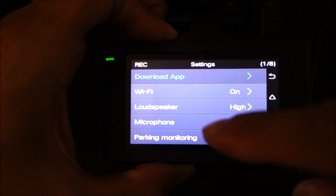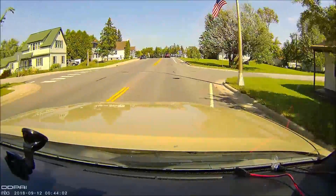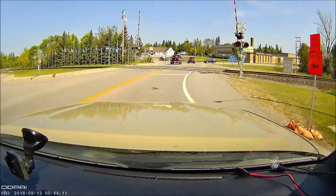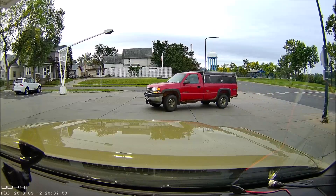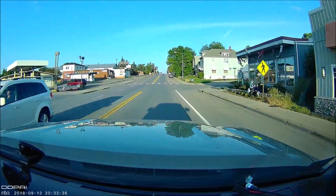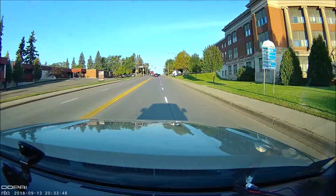Now before we get to the Wi-Fi app, I wanted to cover the footage, because that's obviously what most people care about the most. This camera doesn't offer anything super special like 1440p or 4K, but the 1080p footage is decent. The camera currently is $80 on Amazon, and for that price — with a pretty well-developed smartphone app and this image sensor — the footage is decent. The colors are very vivid, though I don't necessarily think they're 100% accurate. The bitrate is only about 10 megabits per second.